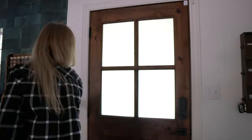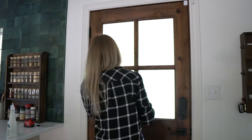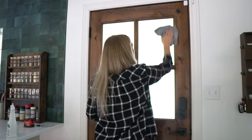Step six is to wipe everything clean. Take some window cleaner or the application solution and wipe down your newly covered window.